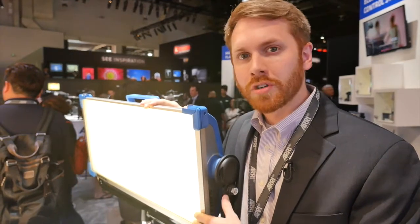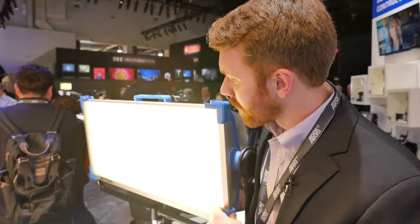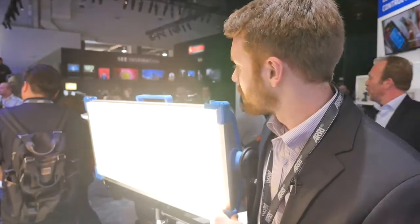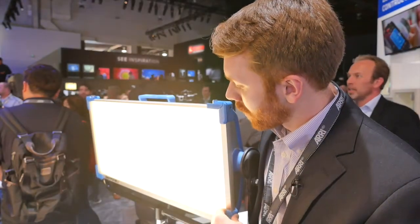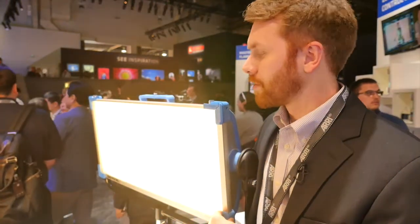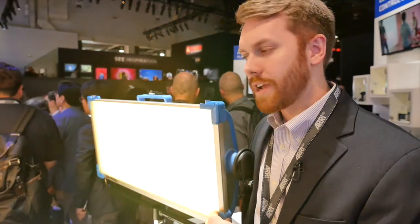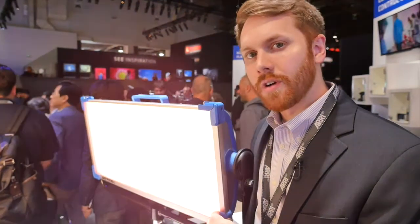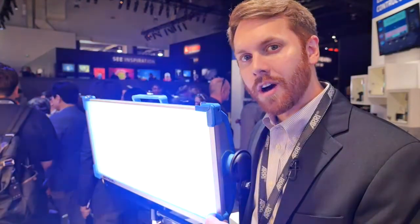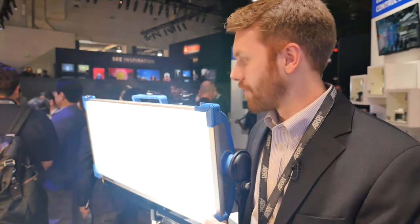The SkyPanel is an ultra bright, excellent color rendition soft light. We're able to do a lot of different things with it, including full brightness control. We can change the color temperature from 2,800 all the way up to 10,000 degrees Kelvin. We're able to adjust the green-magenta point — adding magenta or green — and we can even go into vivid color mode where we can adjust the hue and saturation of the LEDs. If you find a color you like, you can also adjust the saturation of that color.